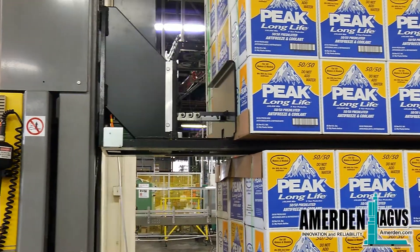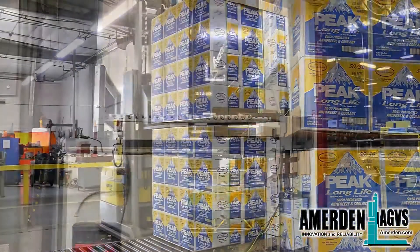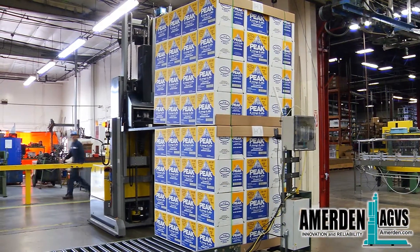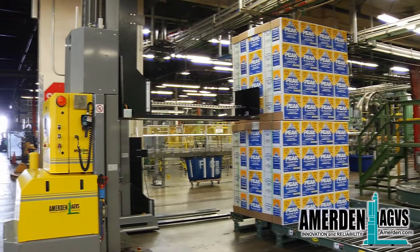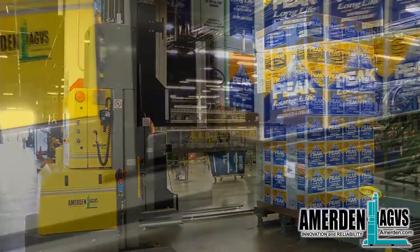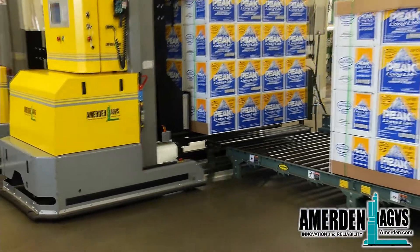The built-in pusher will make sure the box loads are perfectly stacked up on top of each other and handled with care. After being stacked, the AGV brings the box loads out to the warehouse.